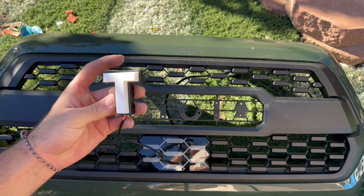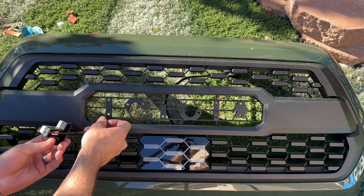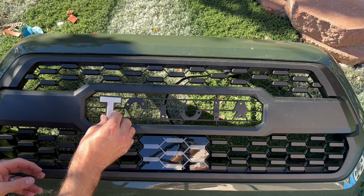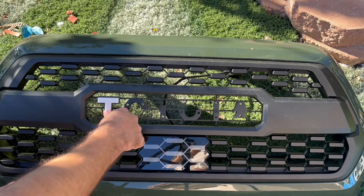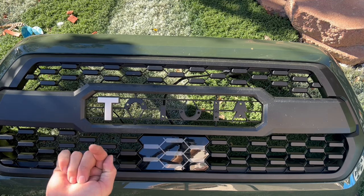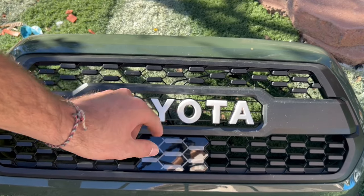Now for the actual lettering — what you want to do is just push it through and it's going to clamp right in place. Then from the back we'll go ahead and put some screws in there. Now they're all clamped in, so let's flip this over and put in the actual screws.